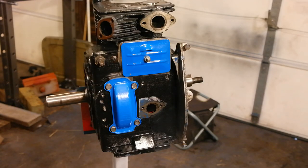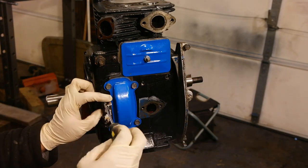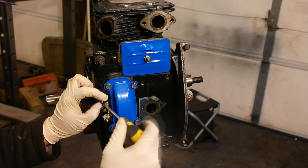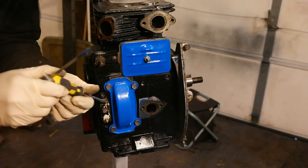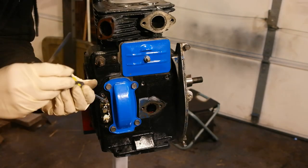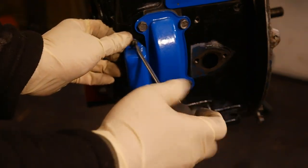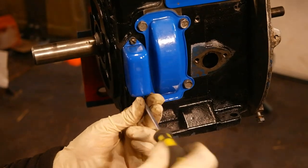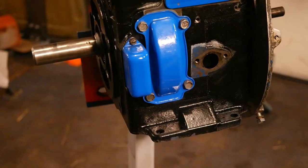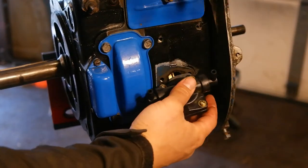Now install the points plunger and the points bracket with the points attached. This is also a good time to set the gap on the ignition points. With your engine still at top dead center, use a feeler gauge at 20 thousandths of an inch and adjust the gap in the points until it is so. I'm going to put the points cover over the points and do the wiring for the points at a later time when I get this engine on a bench and off of my stand.